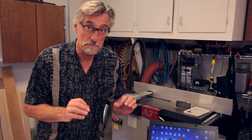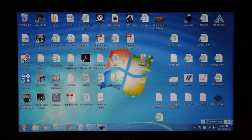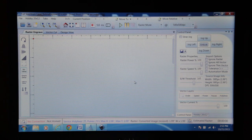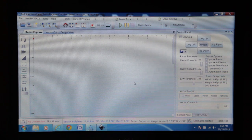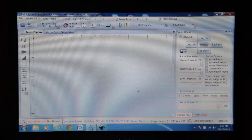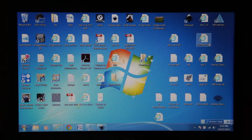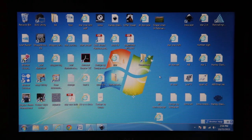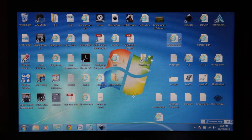Okay, we're finally ready to fire this thing up and make something. The laser machine comes with a software program called Retina Engrave 3D. Here's what it looks like. This program is compatible with many drawing programs and word processing programs. Basically, what you do is import a drawing, a photo, text, whatever from another program, then hit print, and it opens up Retina Engrave.